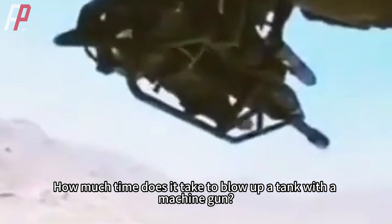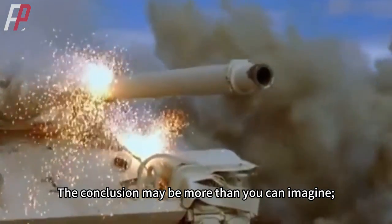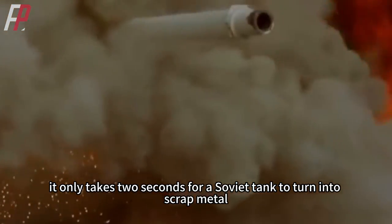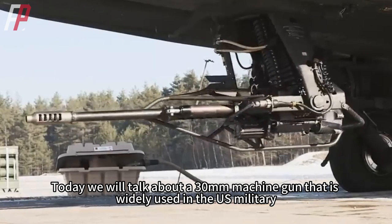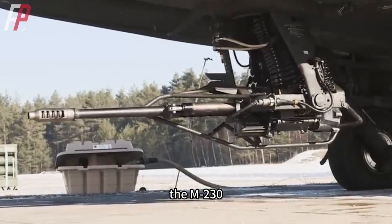How much time does it take to blow up a tank with a machine gun? The conclusion may be more than you can imagine — it only takes two seconds for a Soviet tank to turn into scrap metal. Today we will talk about a 30mm machine gun that is widely used in the US military: the M230.